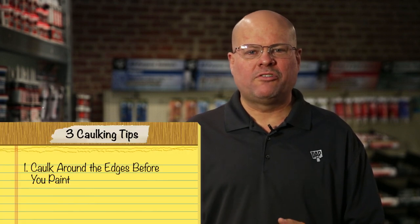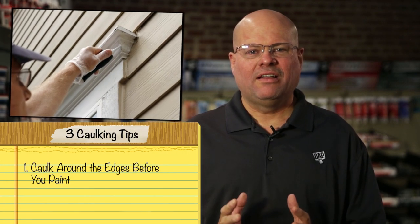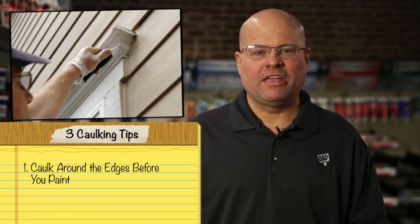You know what separates the pros from the amateurs? Attention to detail. And that includes the details around the edges. Before you paint your next room, inspect all the windowsills, frames, molding, trim, chair rails — basically anything that touches the wall.